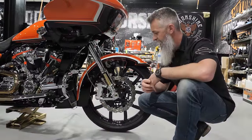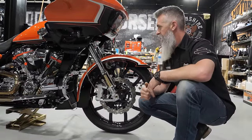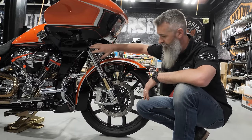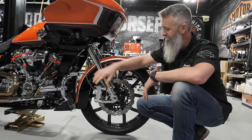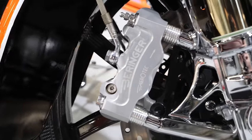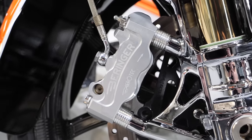It turned out amazing. So it's the triple trees, the whole KRT — the fork legs, the bottom pieces. Kraus put on the radial brake mounts, and now that we've gone over the chrome front end, we are running a pair of Behringer radial brakes.